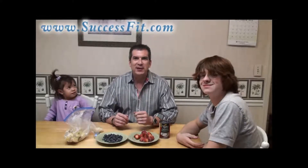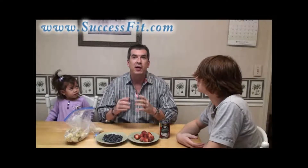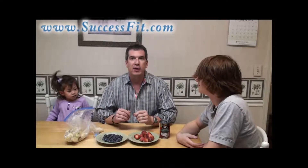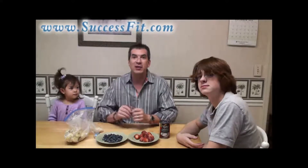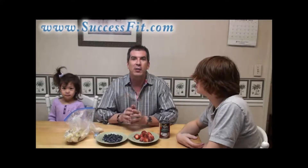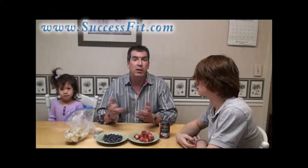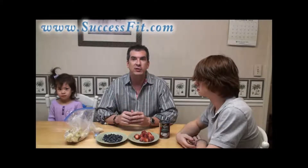Hi, I'm Richard Dondard with SuccessFit.com and today I'm going to teach you how to make a delicious vegan blueberry yum-yum ice cream. We're going to put it to the test though. I have a teenager and a genuine three-year-old little kid here with me today. So if you want to know how to make a delicious all-vegan ice cream that you can make in your blender at home, stay with us here for just a couple of minutes.